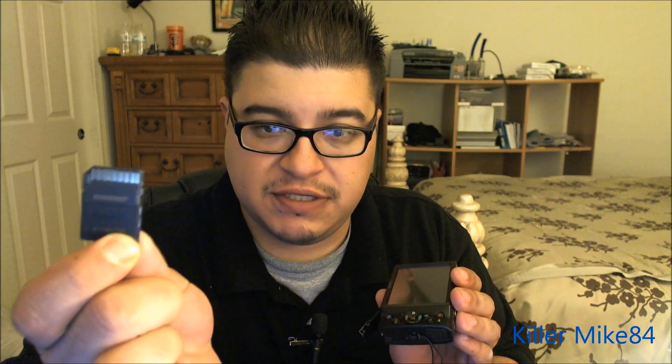Just remember when putting the memory card in, make sure it's facing toward the camera with the symbol facing down. The battery is a pain to put in. Make sure the Canon logo on the battery is facing upward and the warning label is facing down, then just slide it in there.